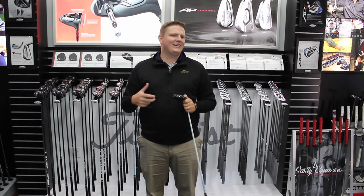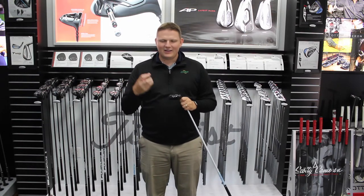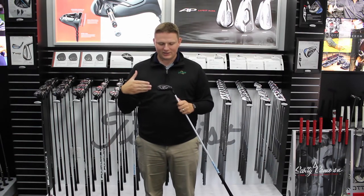So those that have traditionally said, 'I miss left, I can't hit a hybrid, it's not for me' — they've now captured the ability to modify that horizontal ball movement by changing the Sure-Fit CG position.